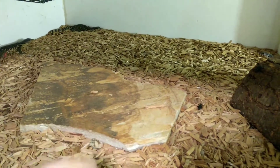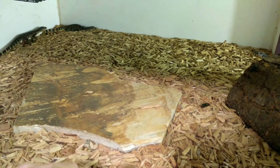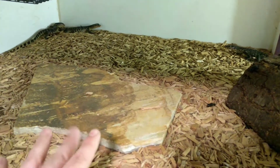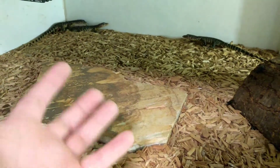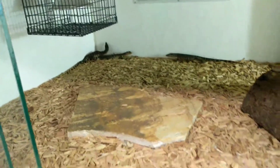Even with the surface temperature the same as any other tile at 130 degrees, when a monitor lays on it they're going to be getting a lot of heat from underneath into their belly to aid with digestion. That's the reason I don't use floor tiles.